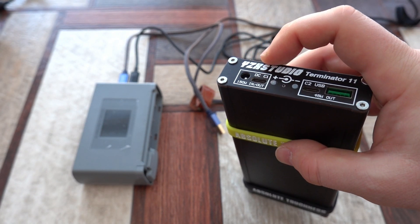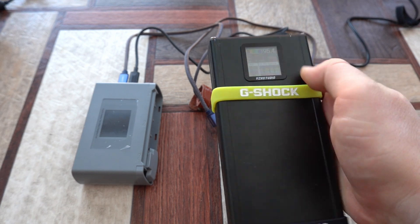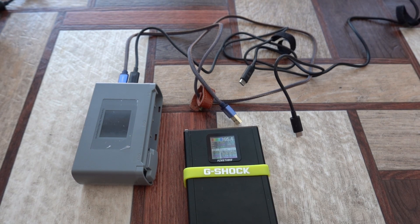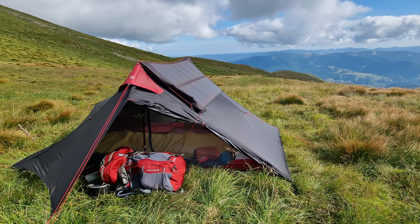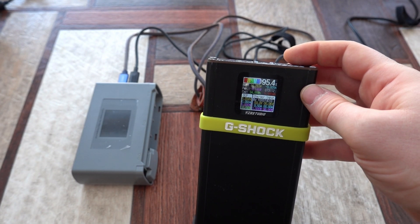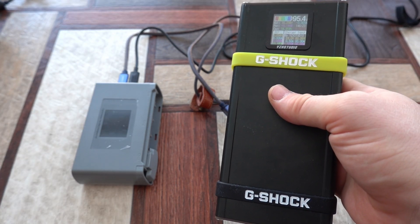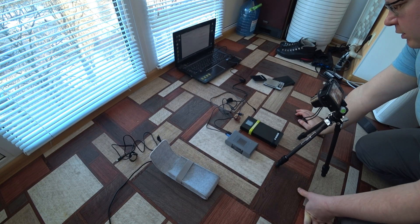One more interesting thing is that this power bank has an embedded MPPT controller, which gives you the ability to connect an external solar panel without any additional controllers. For example, I have a very efficient 30-watt amorphous solar panel from Powerfilm. If I connect it directly to this power bank, it provides around 30 to 31 watts of power on a good sunny day, and it takes more than 3 hours to fully charge the power bank with this solar panel.